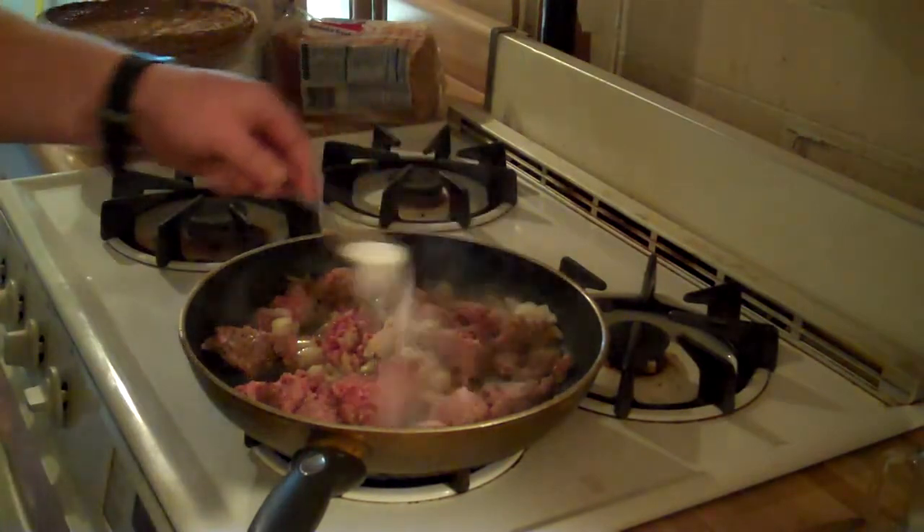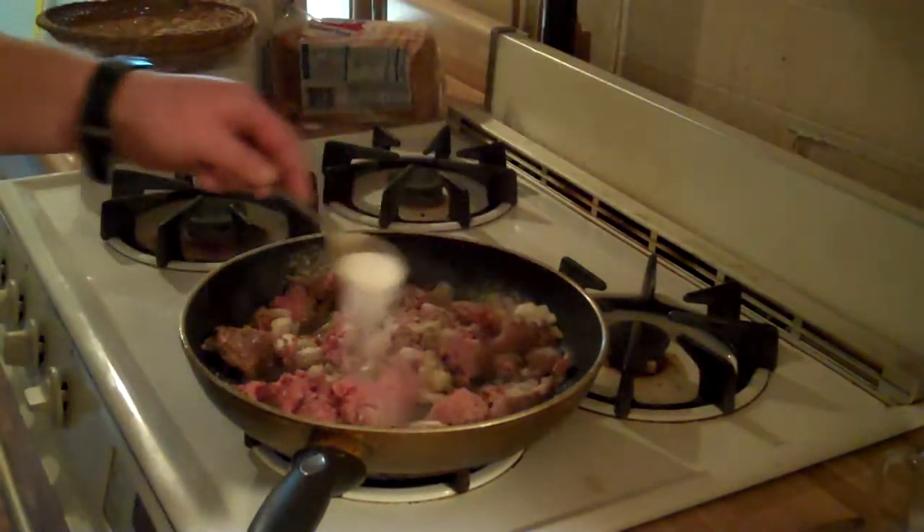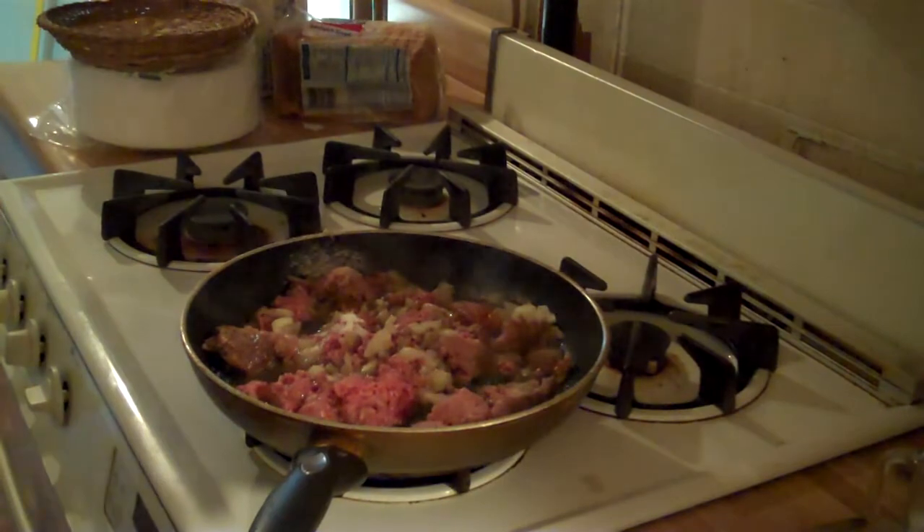You don't want to go crazy with it, just not too much, and that should be good. So I'm just going to brown this meat up, and that's it for now.